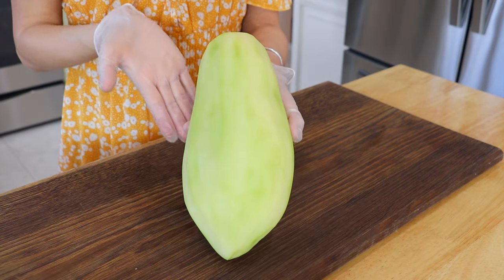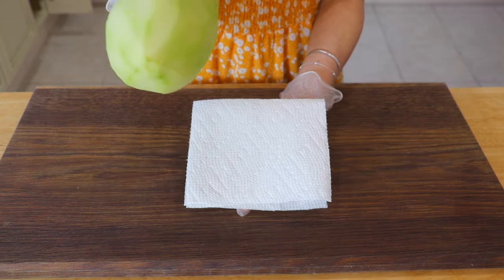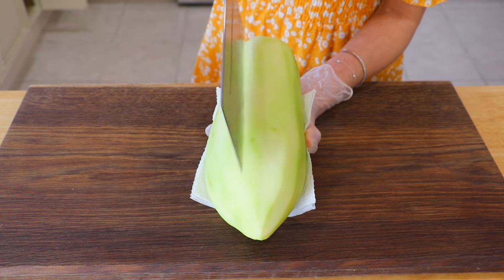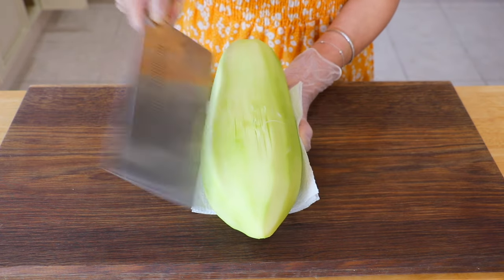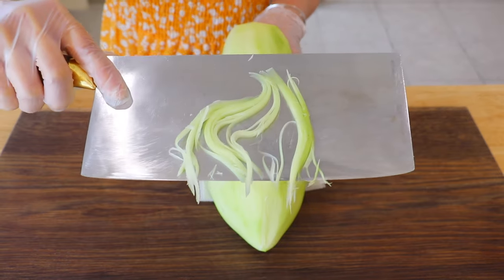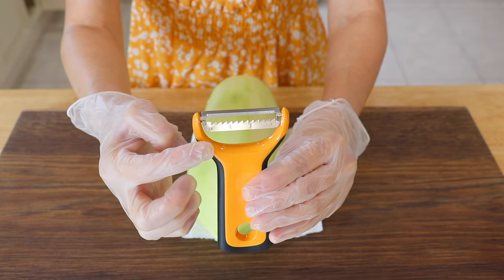Peel the green papaya. Place a paper towel around it so it isn't slippery. Hold the papaya with your non-dominant hand, and use a sharp knife to chop it all around with your dominant hand, then shave down the papaya. Alternatively, you could use a julienne peeler.